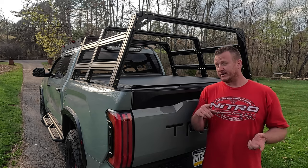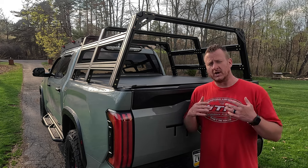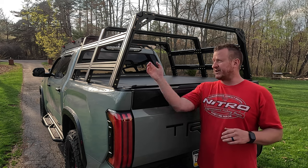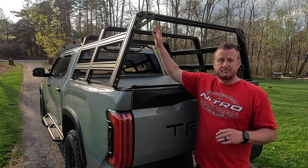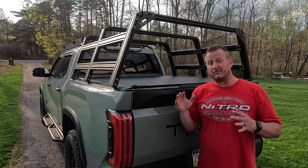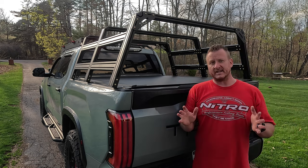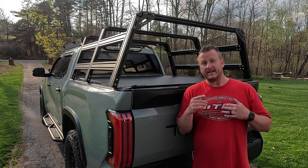Before we go any further — spoiler alert, rack is on and works great with the bed cover. If you're not familiar with Extrusion Overland bed racks, these are limitless as far as adding accessories. Because of the extruded bars with channels on every face and every side of the bars, crossbars, uprights, and sidebars, you can make almost anything happen with this rack. I already have plans for slide outs and a rooftop tent. Stay tuned, and check them out — you literally cannot find a better rack on the market in my opinion.